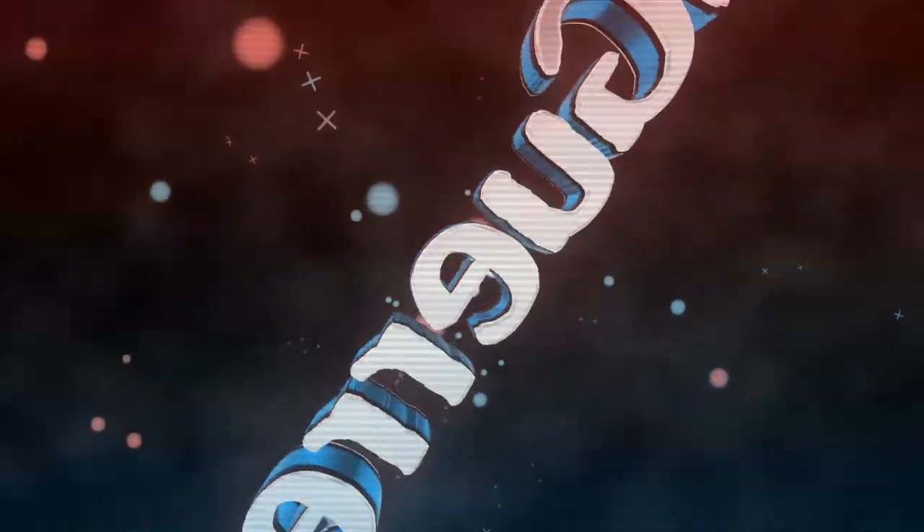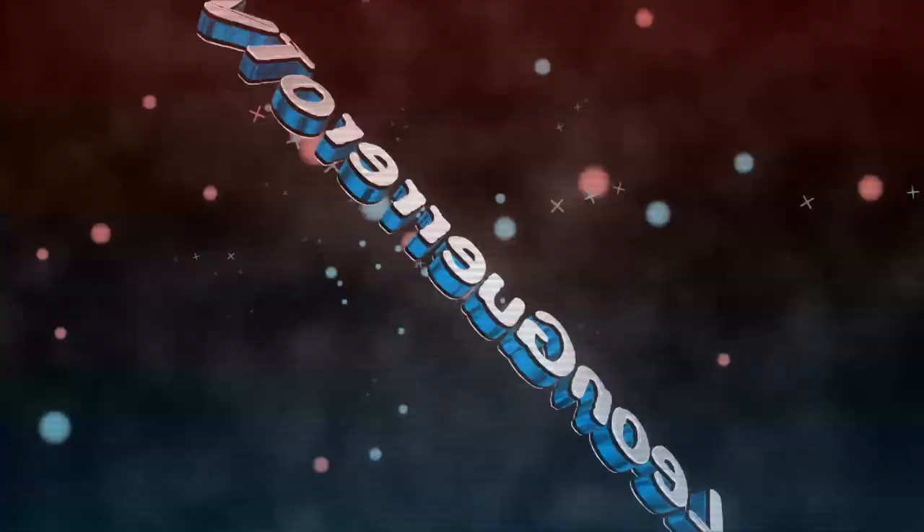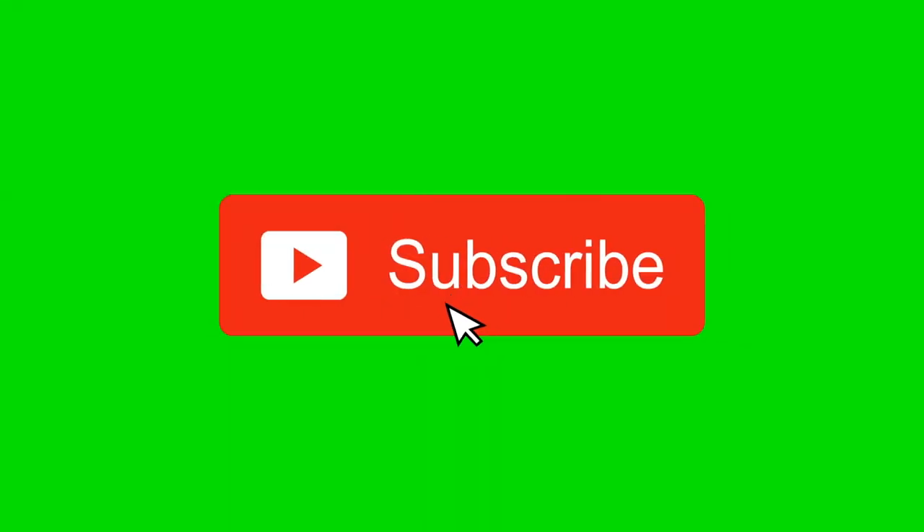What's up everyone! My name is Leon and you are watching Leon Guerrero TV. For today's video, I will teach you how to make a 3-ingredient mac and cheese. So let's do this!